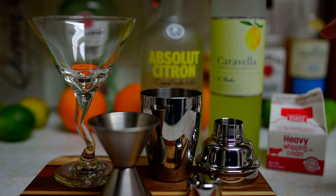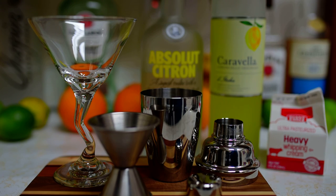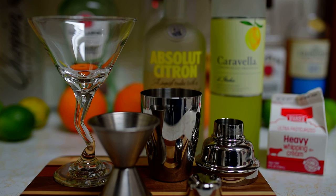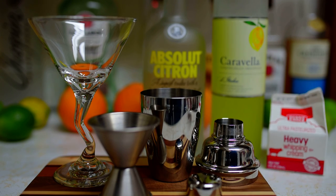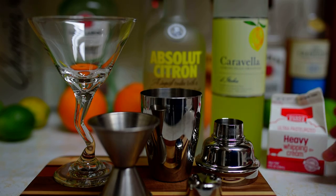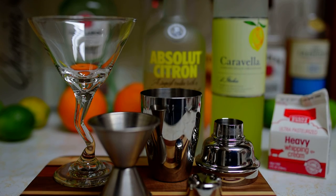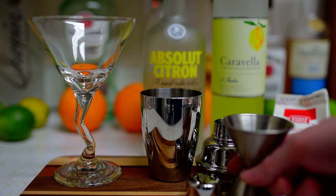You just need three ingredients and we're going to do equal parts of each. So here we go. Get a cocktail glass. You do Absolut Citron — you can use any lemon vodka, but Citron is good. Caravella limoncello — this is good by itself, but it's even better if you mix it like this. And then heavy whipping cream. So we're going to do a shot of each, essentially, because this is a martini.